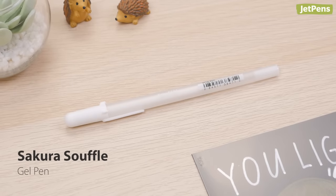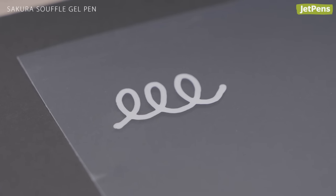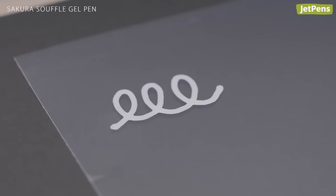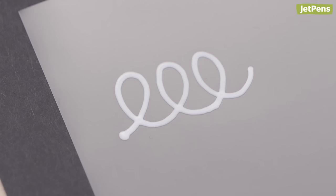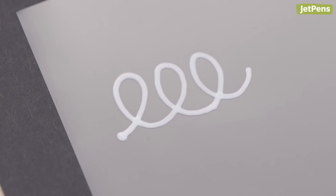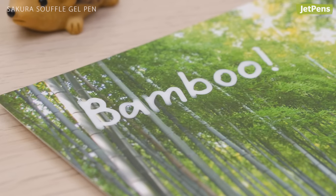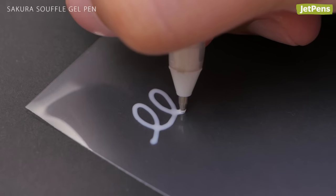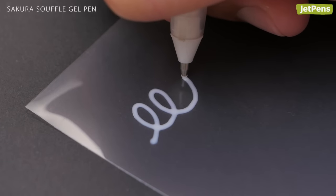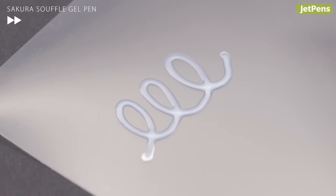Add unique flair to arts and crafts with the Sakura Souffle gel pen. The ink dries to a semi-matte, three-dimensional finish that makes writing and doodles pop. Check out the glaze too — it produces a raised line with a glossy finish. You can use both gel pens on regular paper, but they look best on non-porous surfaces like photo paper. To ensure the best effect with the Souffle and glaze, write slowly and let the ink dry completely. It can take up to 10 minutes for the ink to dry, so we don't recommend them for general writing.